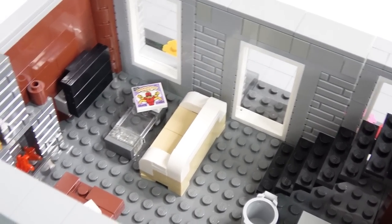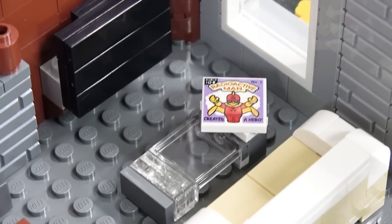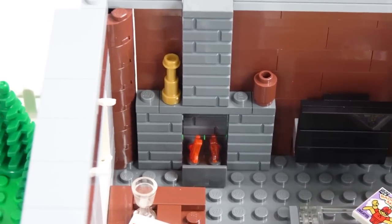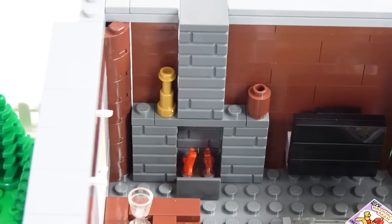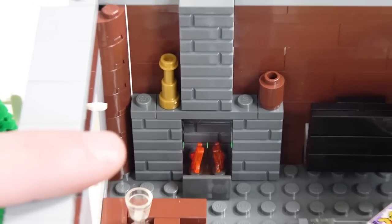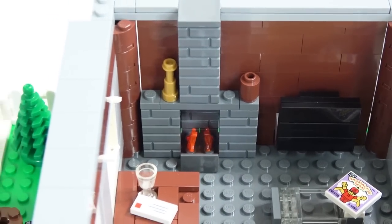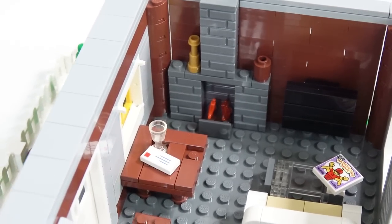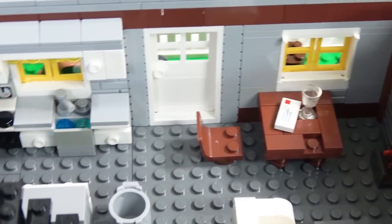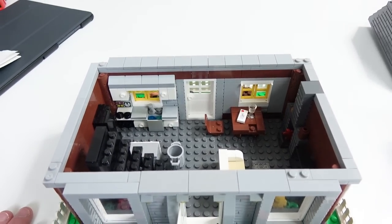Right here we have a couch, also a glass table with a Radioactive Man comic book right there on that glass table. There's also a TV mounted to the wall, and right here we have a fire pit. It looks like there's some things missing right there, but we could put some more decoration on the fire pit — it's got a few flames coming out. I'll probably bump it out a bit so the flames are a little more guarded, coming off the wall at least one more stud. We also have a table right here with a glass and a letter and a chair, and then the back door leading to the backyard, all capped off there using some light bluish gray tiles.